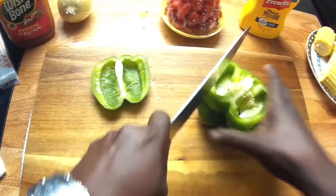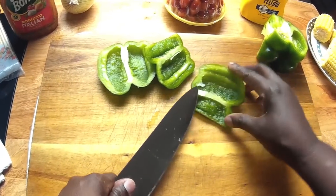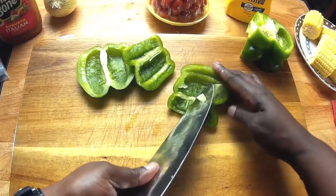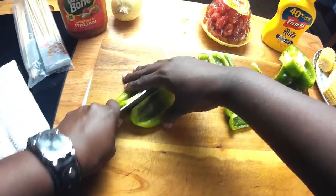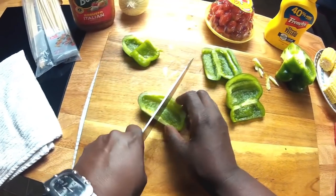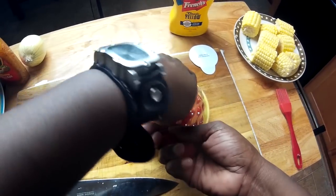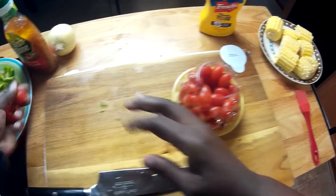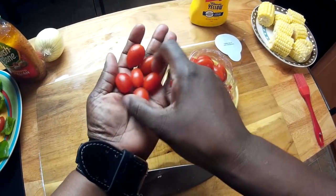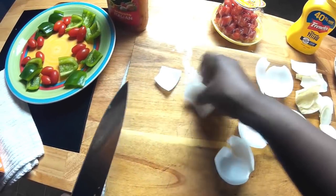Next I am going to cut up some bell pepper. I am not going to cut these — they are the perfect size. They are very sweet, perfect for this type of thing. Next up some onion.